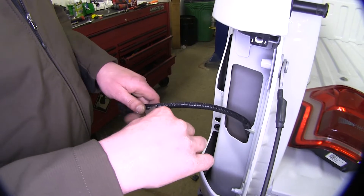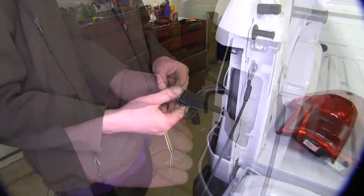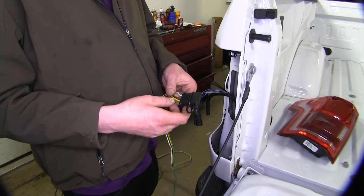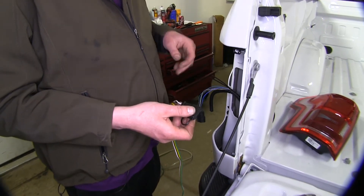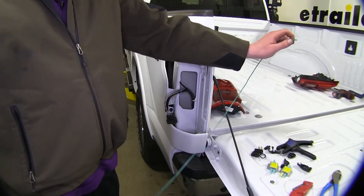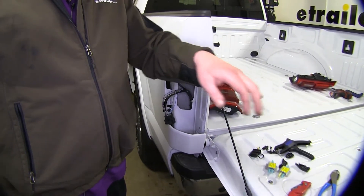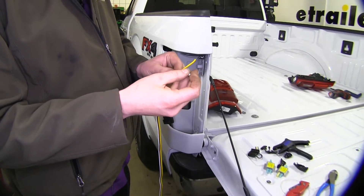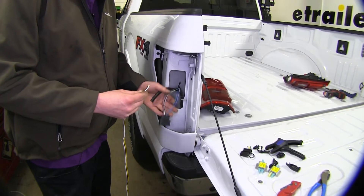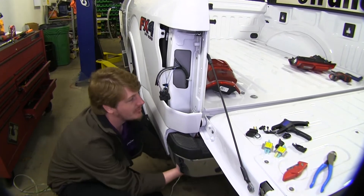Strip back the sheathing to expose your wires so we can tap into them with our diodes. We'll then take the long four-pole harness provided in our kit and cut off the four-pole ends so we can splice into our wiring. Strip back some of the green wire as that's going to go over to our passenger side. We'll then take the yellow, white, and brown and run those from underneath up here to our taillight wiring. You can see the opening in the hole so you can just run it up right through there.